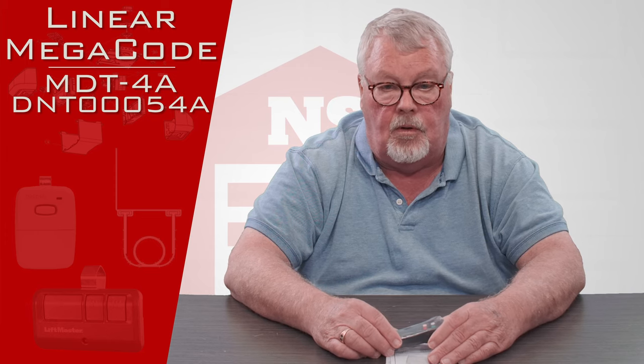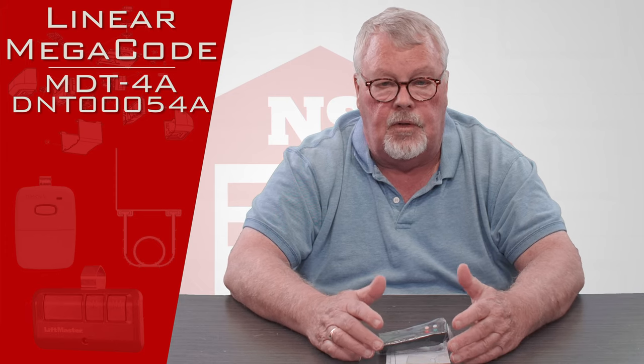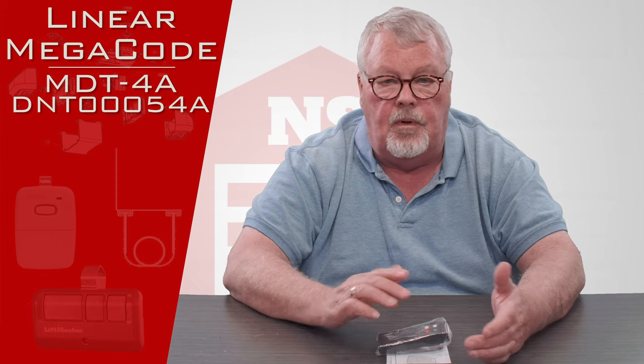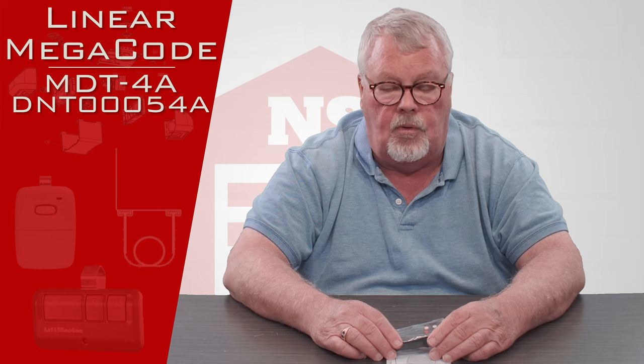This particular product has been around a long time — it could go back as long as 40 years. That's part of the reason it has some numbers on it; it was known during different times of its lifespan by both, or all, of those numbers.